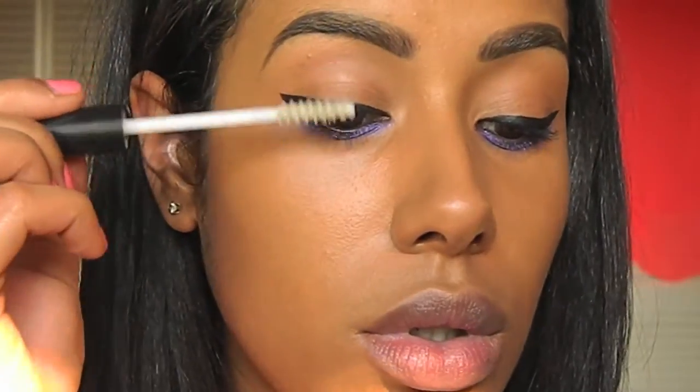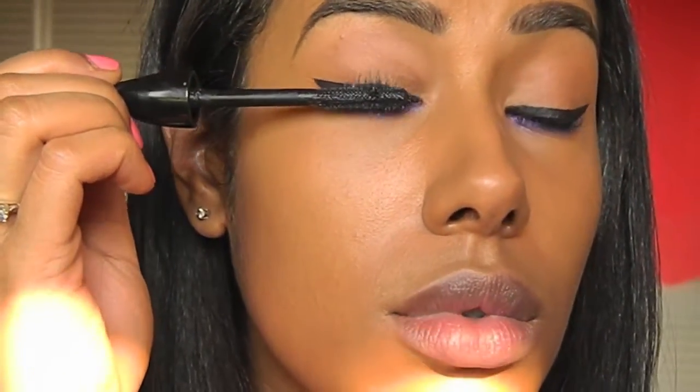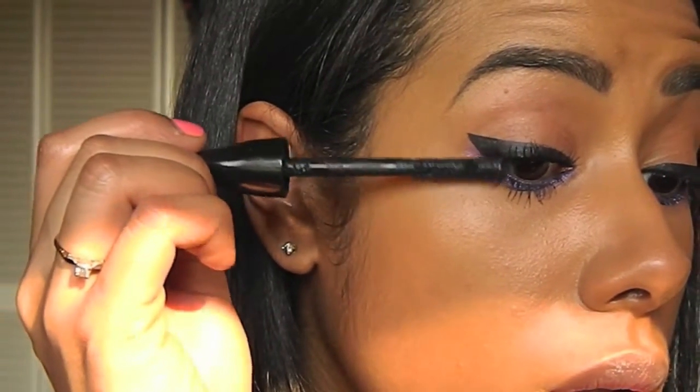The next thing I'm doing is taking my MAC Prep and Prime Lash Primer, coating my lashes with that, and then using my MAC In Extra Dimension Mascara and doing two coats of that on my bottom and top lashes.